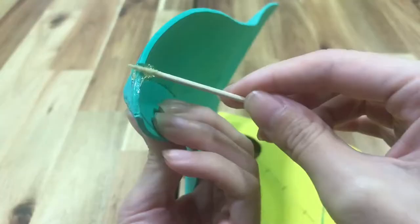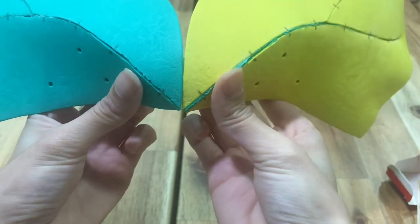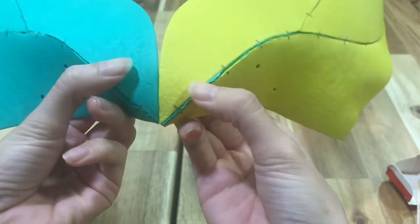Next, I joined the two mask halves together with more contact cement. This part is super fiddly because of the curved edges. If you decide to make this, just be patient and go slowly.